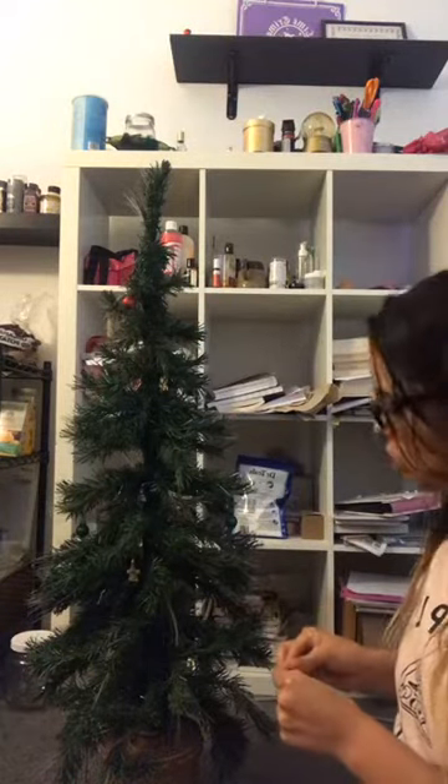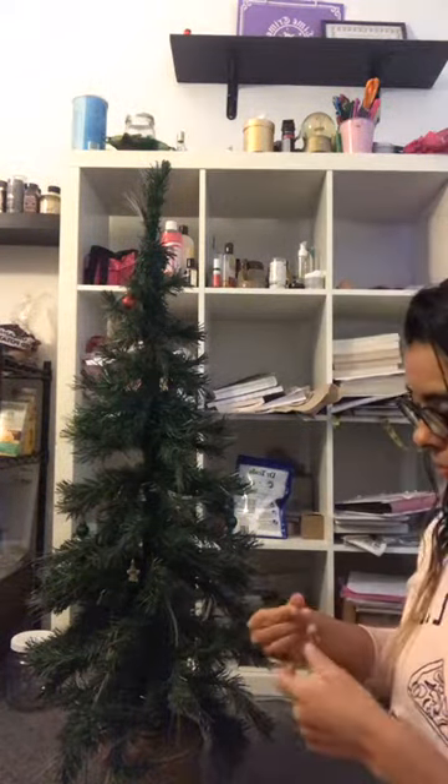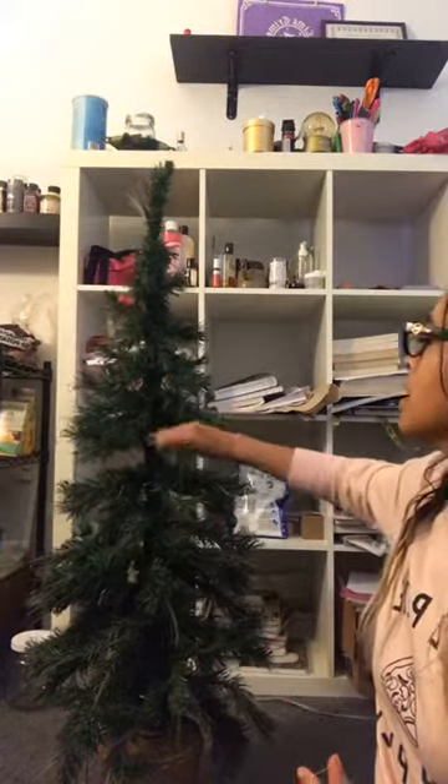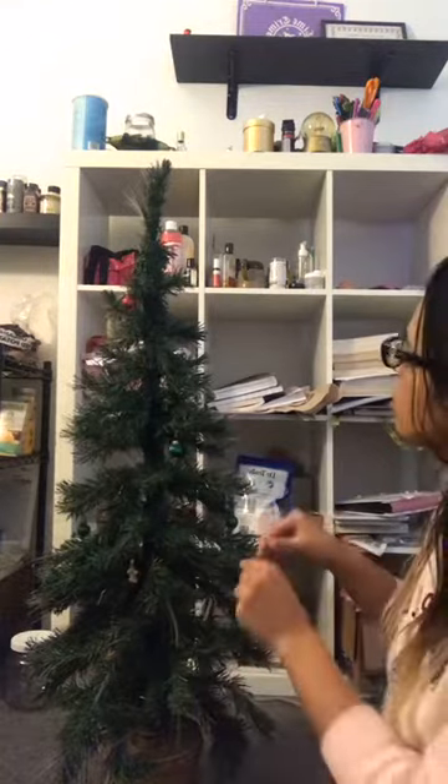I'm gonna put the little angel on. I don't have anybody watching live right now, which I understand — it's the middle of the day and most people are probably at work.